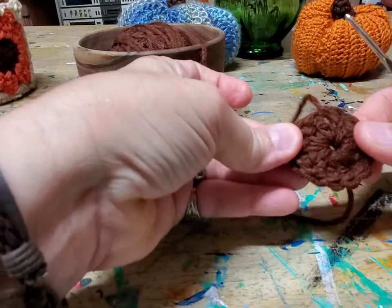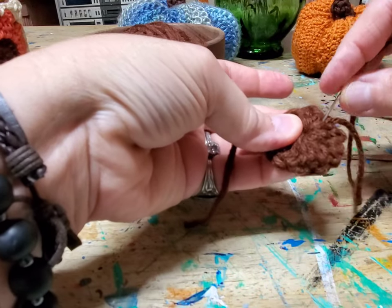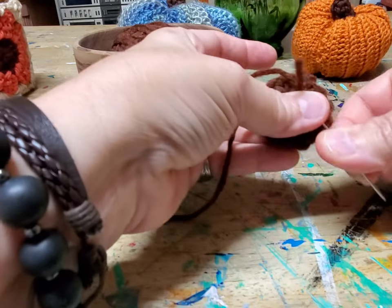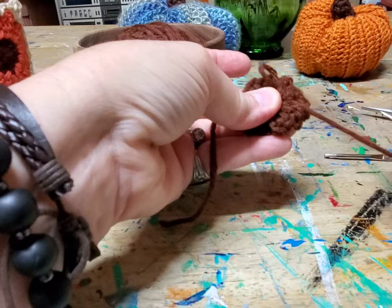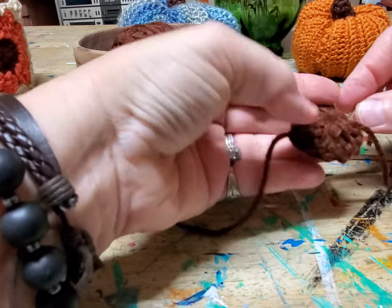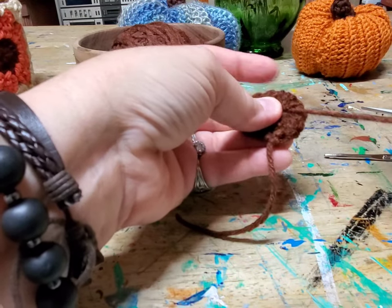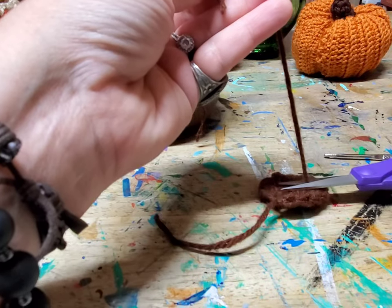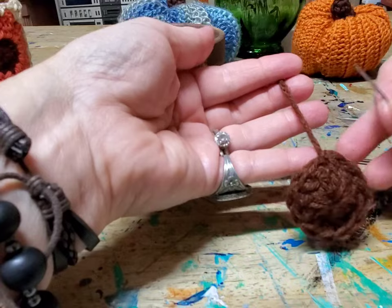Now we're going to sew these two pieces in. Make sure you get it where it hides well — I like to twist the needle so it goes through easily. Just twist it and pull it out. We're going to cut this off right up against it, and then do the same thing with this one.